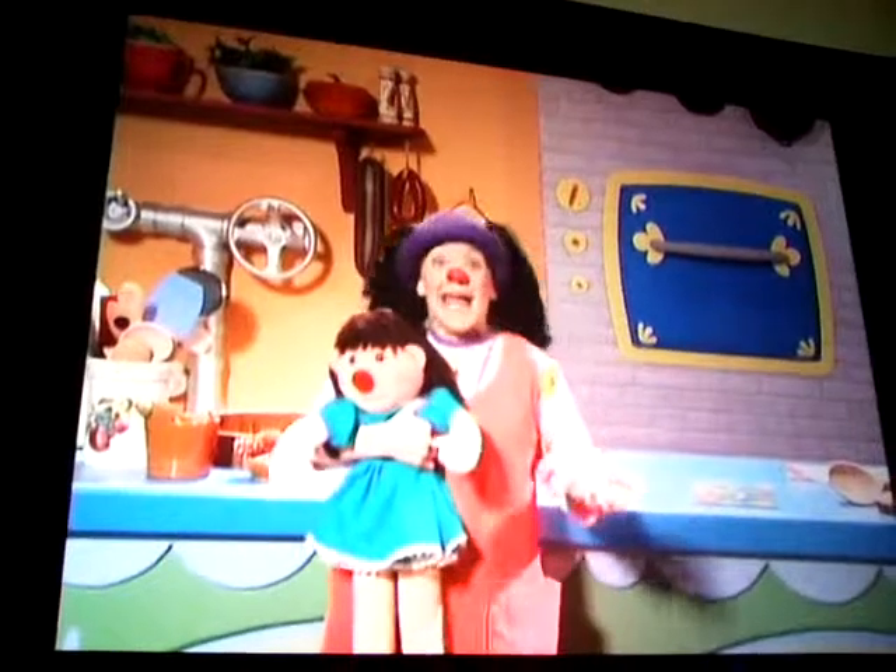Oh no! No Granny! Granny? Where? Oh, here I am! Oh, Granny! Thank goodness!